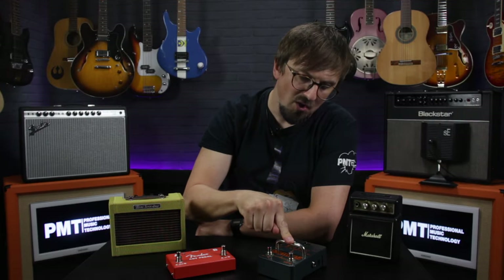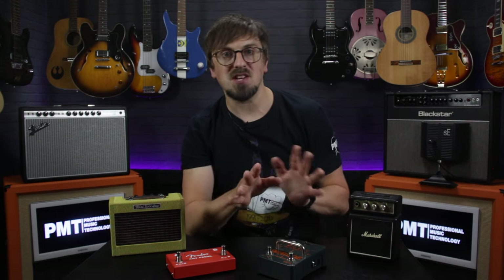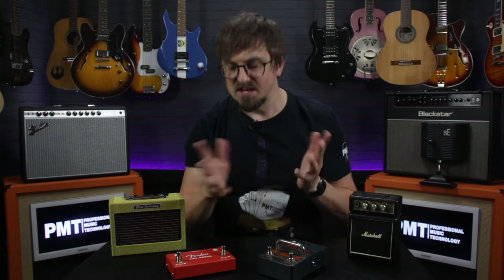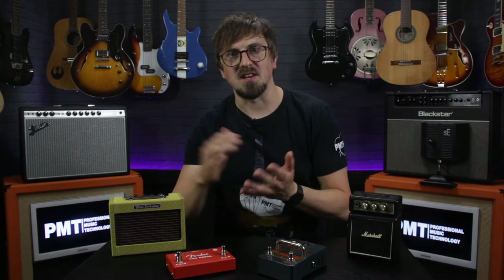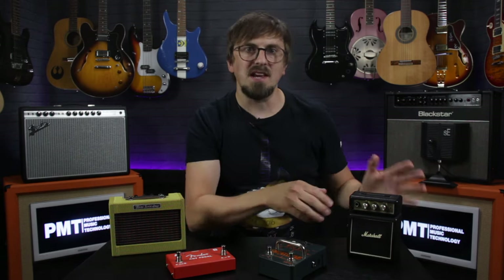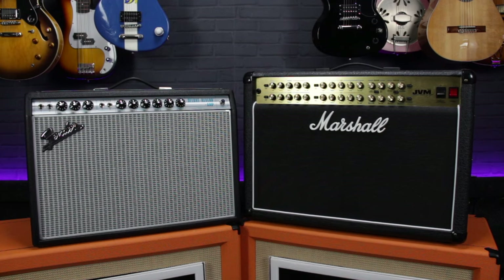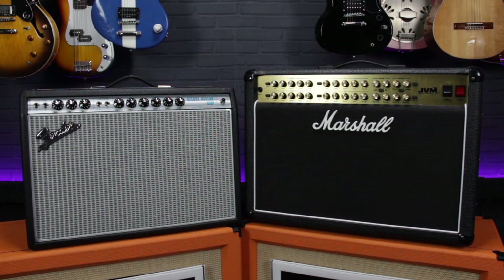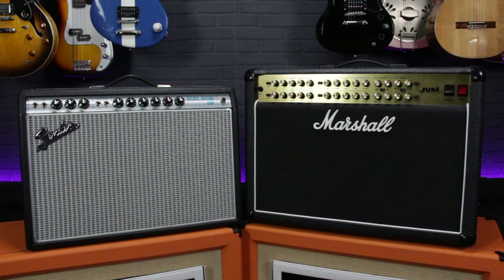Use number two: if you've got an ABY box, along with that switching you can also send your guitar signal to both amps simultaneously — great for blending tones together. Using our Marshall and Fender as an example, we can get a nice gritty mid-rangey crunch tone from the Marshall, but if we blend in the clean from the Fender it adds a nice layer of high-end shimmer to the mix, increasing note definition.